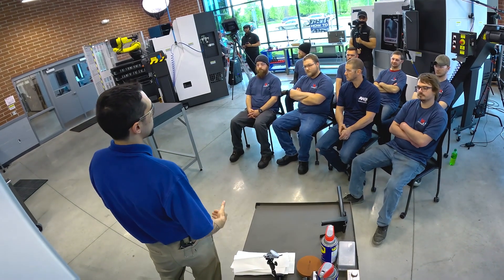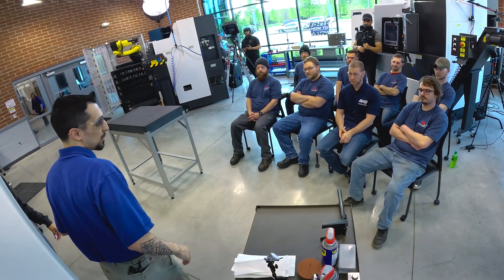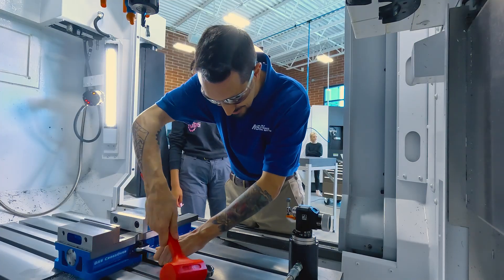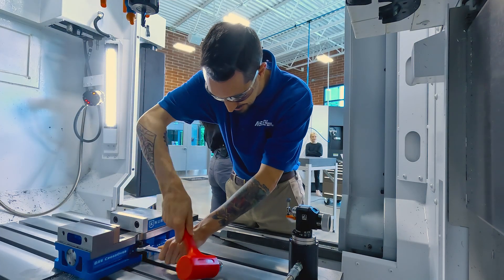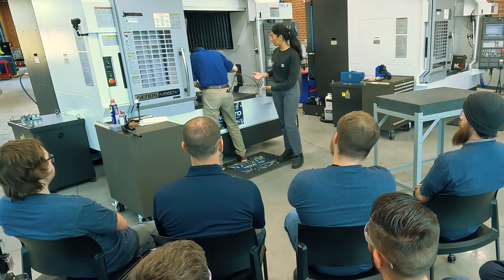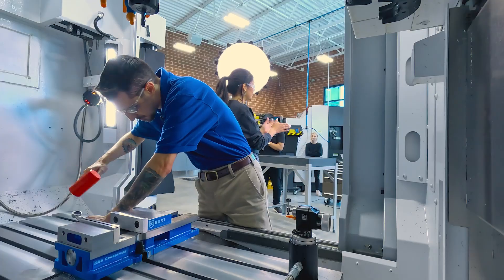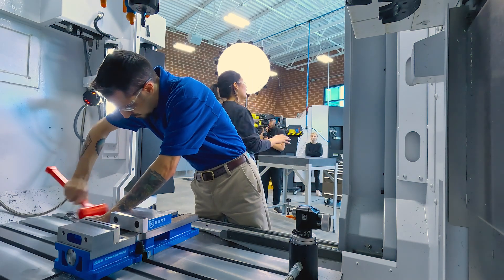Now that we have those chips out of there, the next thing we need to do — because this is a used machine — is we snap out that vice. The reason why we want to take off the vice is because underneath the vice we could have coolant buildup, we could have chips, and you guys know we can't have any chips on the table.